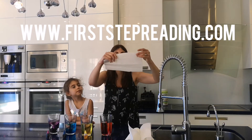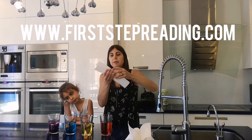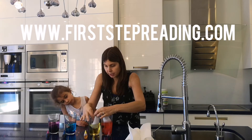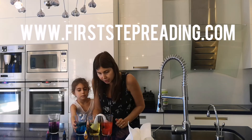Then we take a half of a paper towel and we're going to fold it in half and fold it in half again. Put one end in one color, one end in the other, and see if our color will climb up and meet each other.